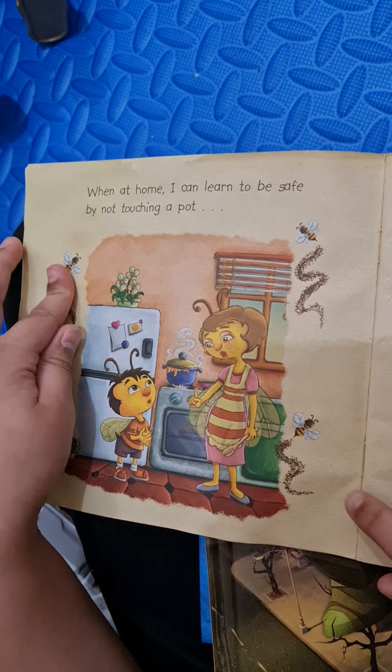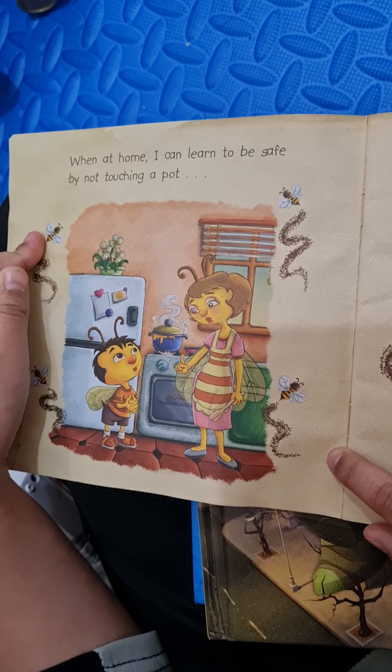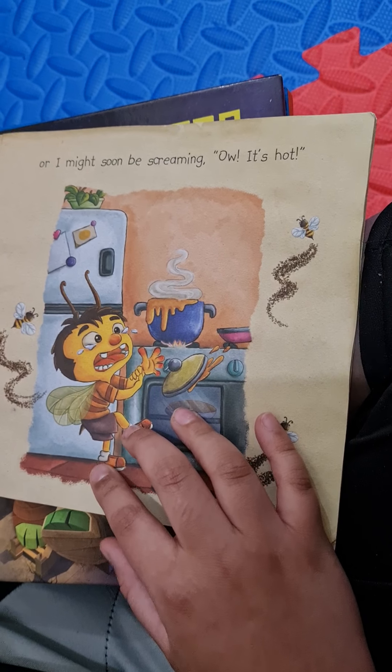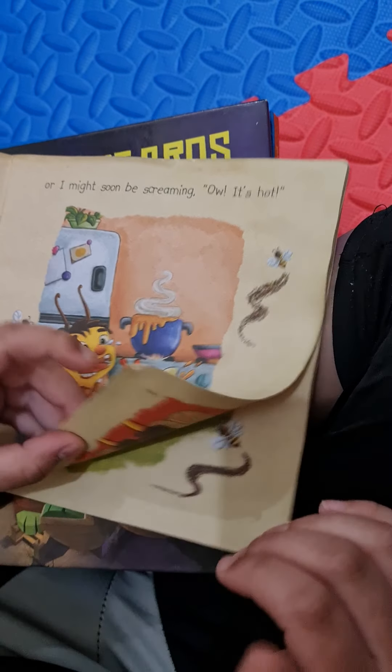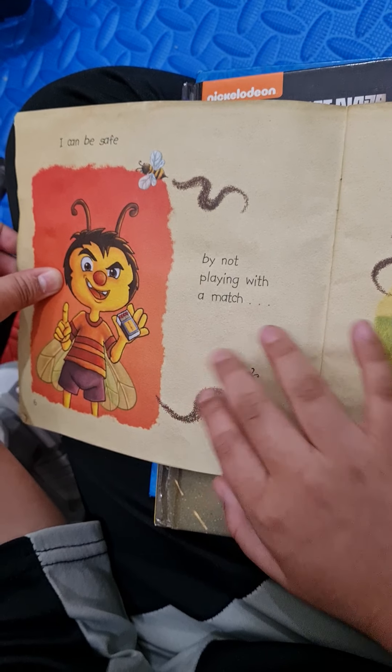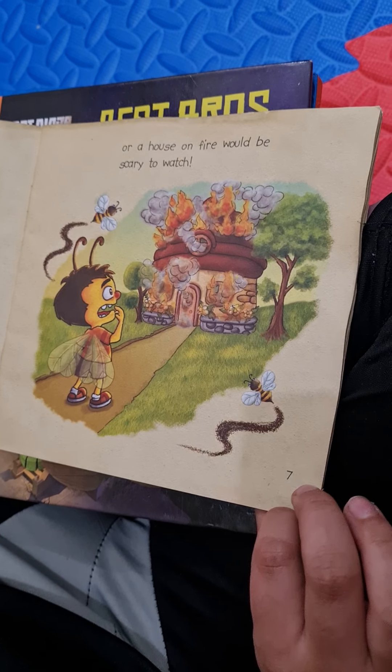When at home, I can learn to be safe by not touching a pot, or I might soon be screaming, ow, it's hot! I can be safe by not playing with a match, or a house on fire would be scary to watch.